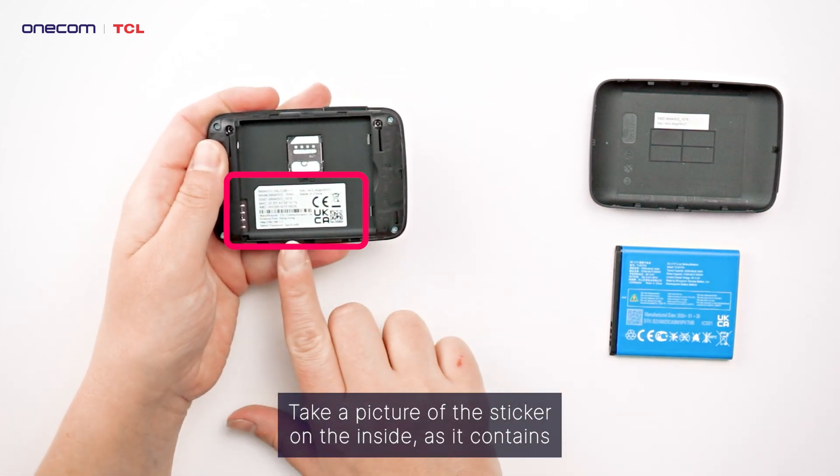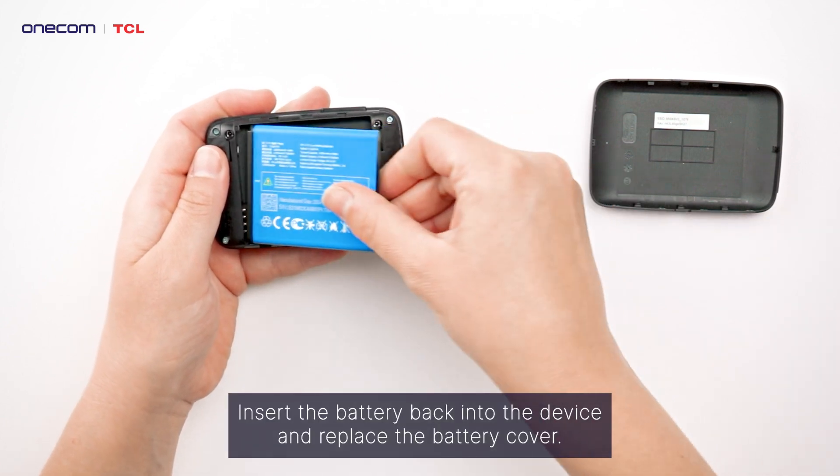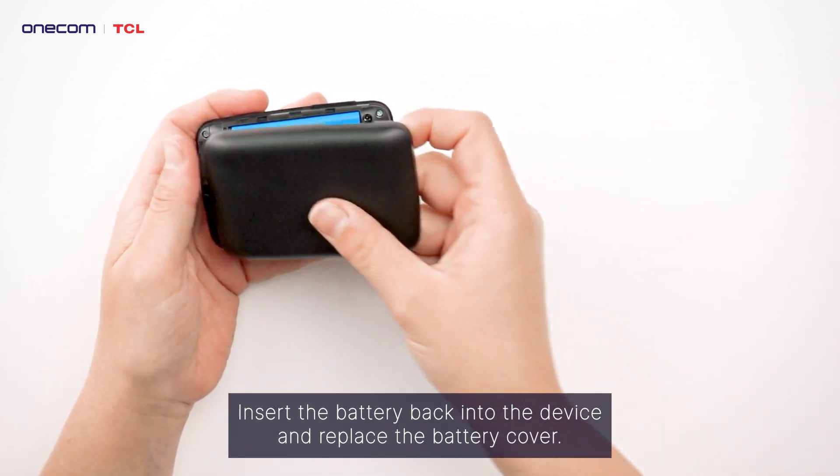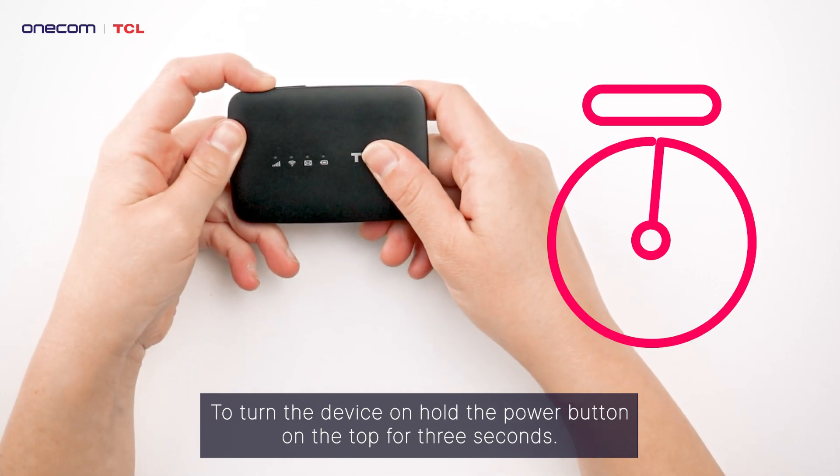Take a picture of the sticker on the inside, as it contains some information that you will need for setting up the device. Insert the battery back into the device and replace the battery cover. To turn the device on, hold the power button on the top for 3 seconds.